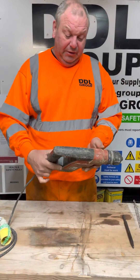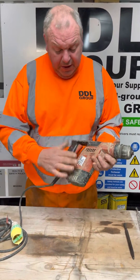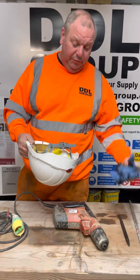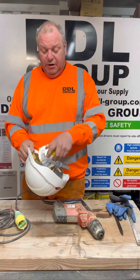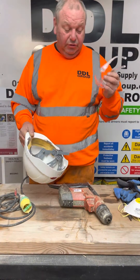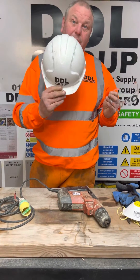This is your basic SDS drill with a straightforward trigger action. Before you do any drilling or breaking, make sure you have a pair of gloves on for protection. There's going to be a bit of dust, so a dust mask is important. Because there could be splintering, eye protection is also needed, and on site make sure you're wearing your hard hat.